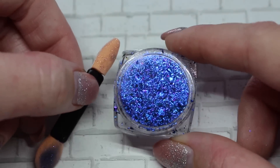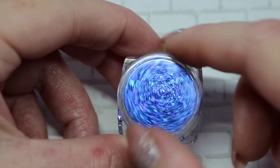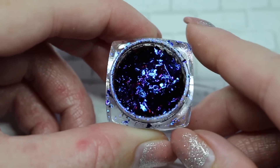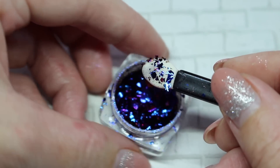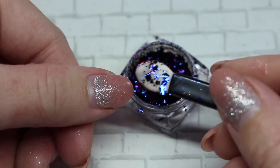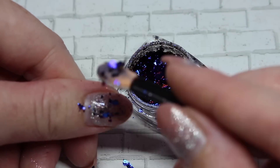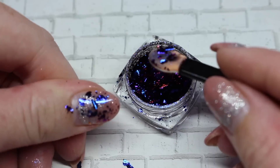One of my clients purchased this next item for me off Wish — it's chrome flakies. This one is a dual chrome that shifts from dark blue to a nice purple. They're little flakies, and with a tack-free top coat you cure for about 20 seconds and then rub them in to create a chrome effect. You can also just place them on for chrome flakies on the nail.